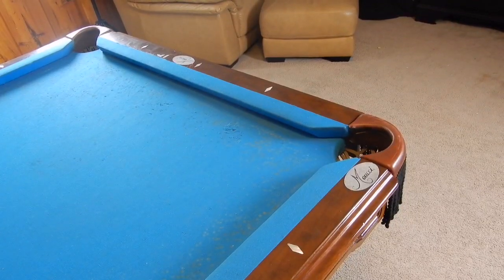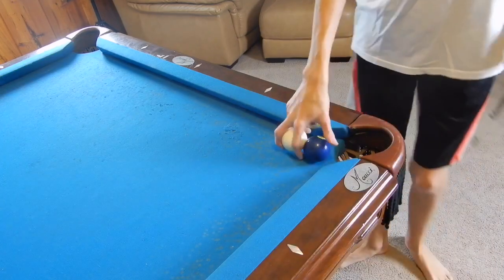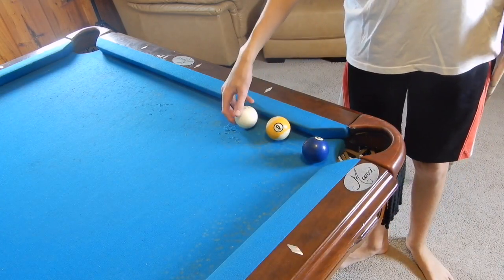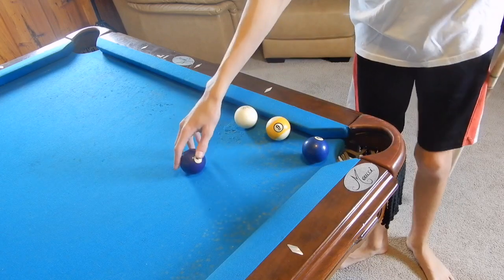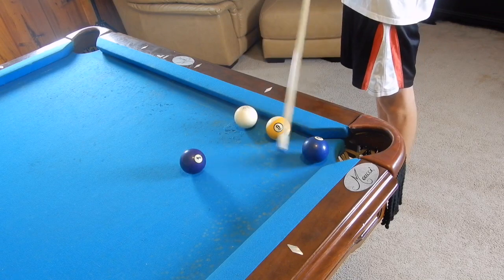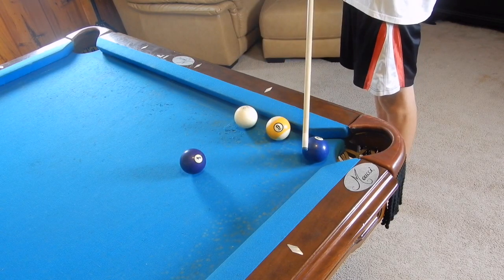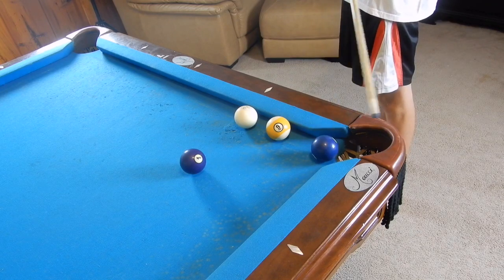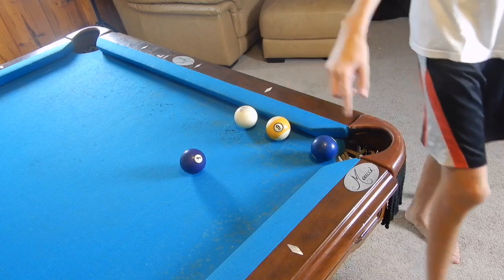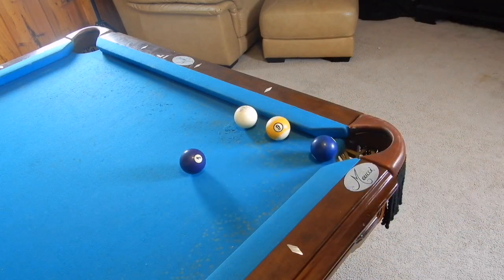Now we're going to move to a very common area. Let's say we need to make the two ball and we are blocked by this nine. Let's say that we're blocked from the kick — that one rail kick by the four. So we need to go in between the four and the nine. Yoyo up and around the nine to make the two. So we're gonna hit with just straight backspin, maybe a little bit of left again. It's always gonna be a little bit of the spin to the side that you're curving to.